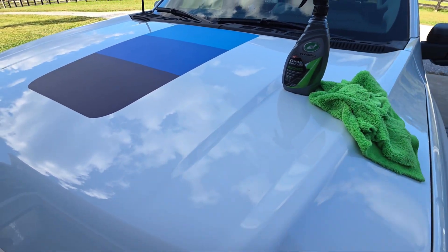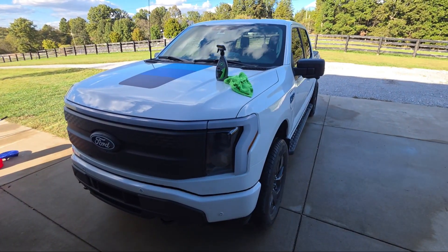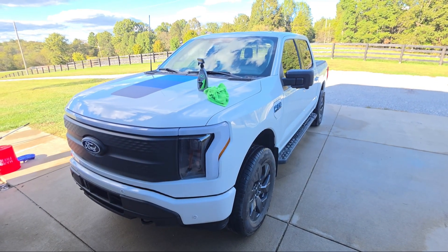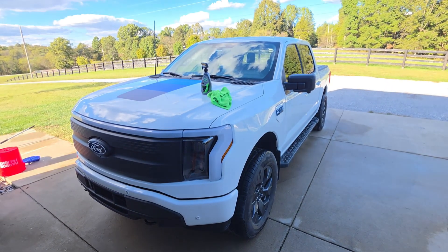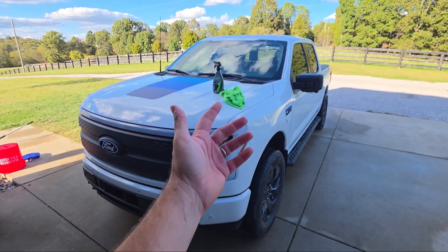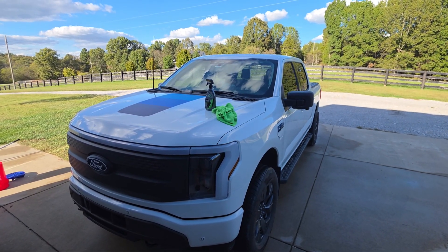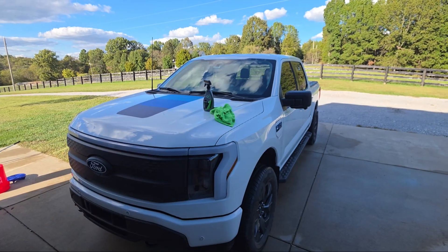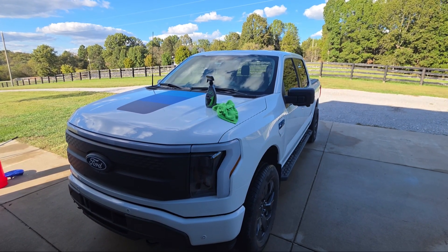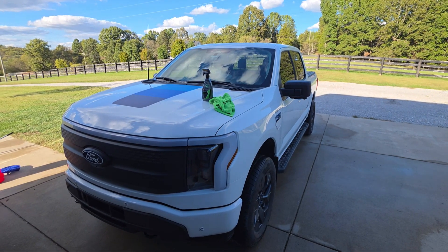This has become a tradition of mine every October when we're getting ready to go into the nasty winter season. I'll clean my truck by hand, dry it by hand, then put a layer of this on. I discovered it thanks to Todd over at the Project Farm YouTube channel - he tested all these products and this one is consistently one of the best. It lasts a long time - you can easily get six months to a year out of it after you spray it on, and it takes about 10 minutes to do a truck.